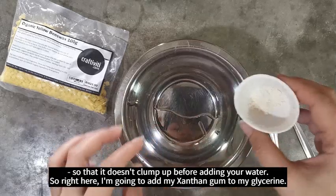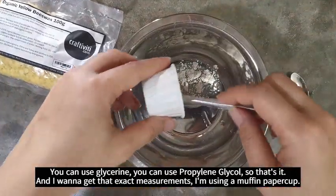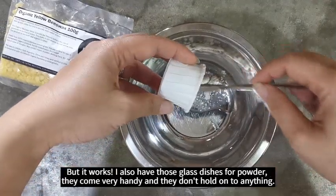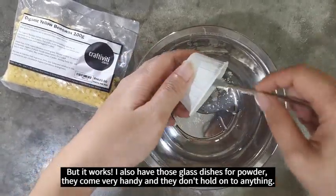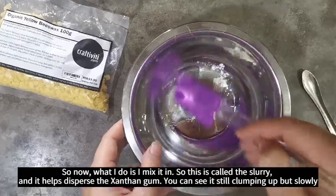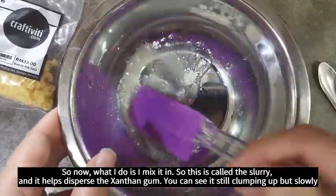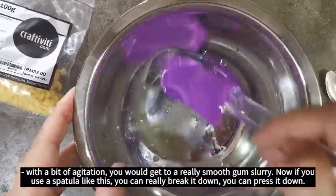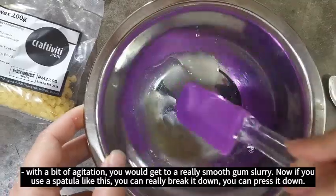So right here I'm going to add my xanthan gum to my glycerin. You could use glycerin or propylene glycol. I'm using a muffin paper cup but it works. I also have glass dishes for powder — they come very handy and they don't hold on to anything. Now all I do is mix it in. This is called a slurry and it helps to disperse the xanthan gum. You can see it's still clumping up, but slowly with a bit of agitation you will get a really smooth gum slurry. Using a silicone spatula, you can really break it down and press it.